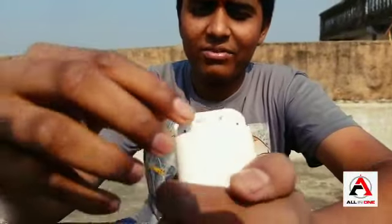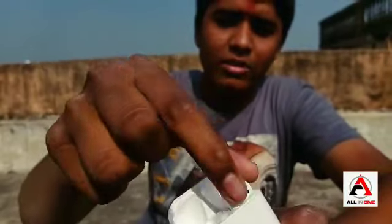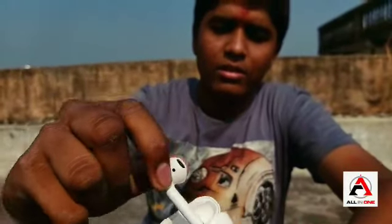We have two AirPods inside. This is the left hand side, and this is the right hand side.